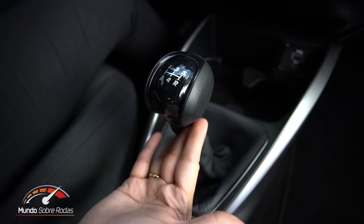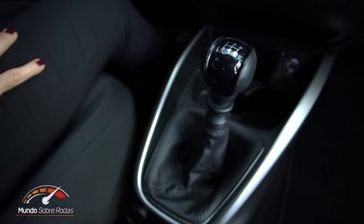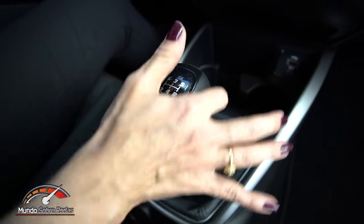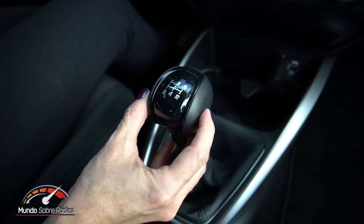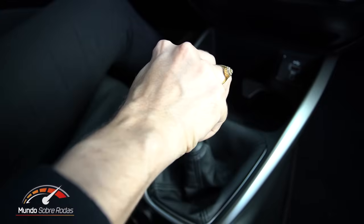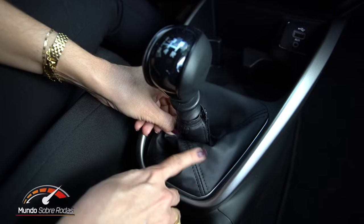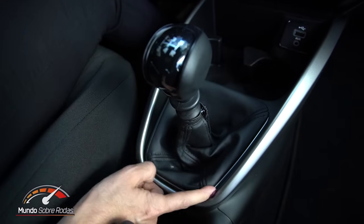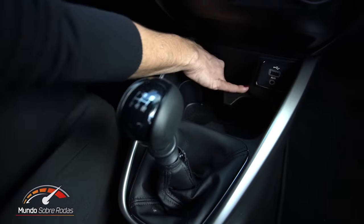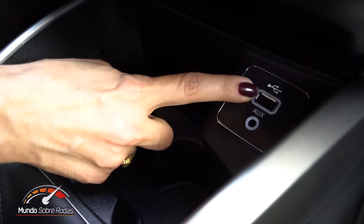Já andei no carro e gostei bastante do câmbio manual. O câmbio é muito leve, engata facilmente e o curso é curto. Você puxou aqui, engata a ré também com facilidade. O tamanho da manopla é muito legal — nem tão pequeno nem tão grande, um tamanho mediano que se adequa a quase todo mundo. Gostei do revestimento, parece couro de verdade, mas é uma imitação. Tem cromado discreto e todos os porta-objetos e porta-copos são emborrachados. Tem duas conexões na frente: uma entrada USB e outra auxiliar.